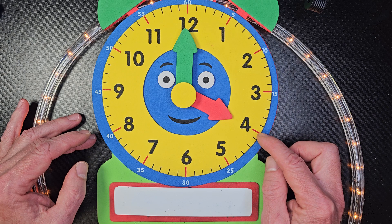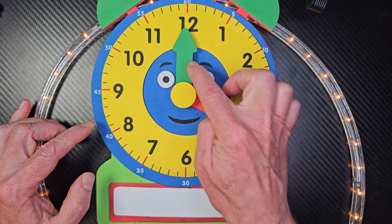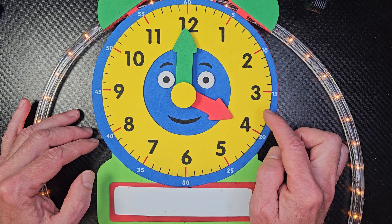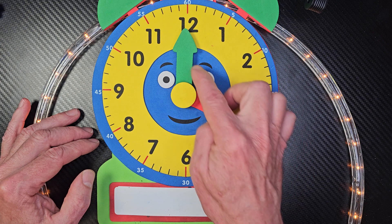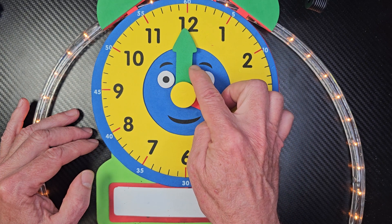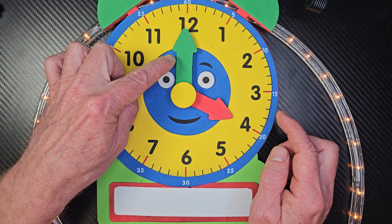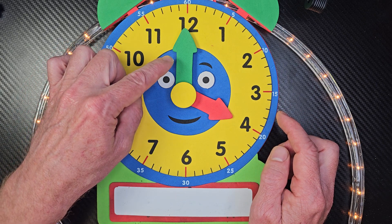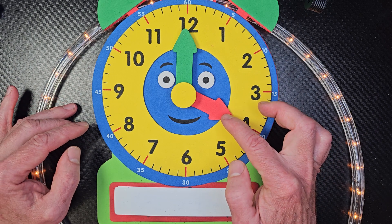For instance, this would be 4 o'clock. We also see these things right here — those are called hands. This right here is the hour hand, and this is the minute hand. I learned that this is like the man hand, because usually men are taller than women. And this is the lady hand.